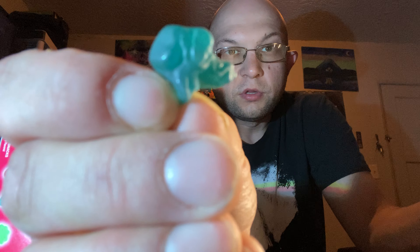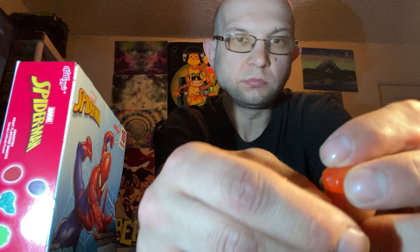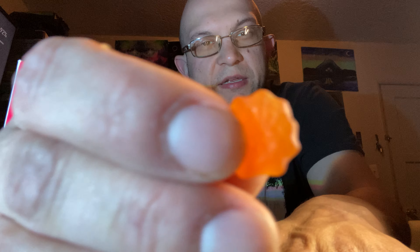It tastes like grape. Blue — I don't know what the hell this is supposed to be, some kind of blue guy. Orange spiderweb, I guess — if you're lazy you could just keep making spiderwebs. Oh okay, well of course you gotta have red Spider-Man, actual color Spider-Man.